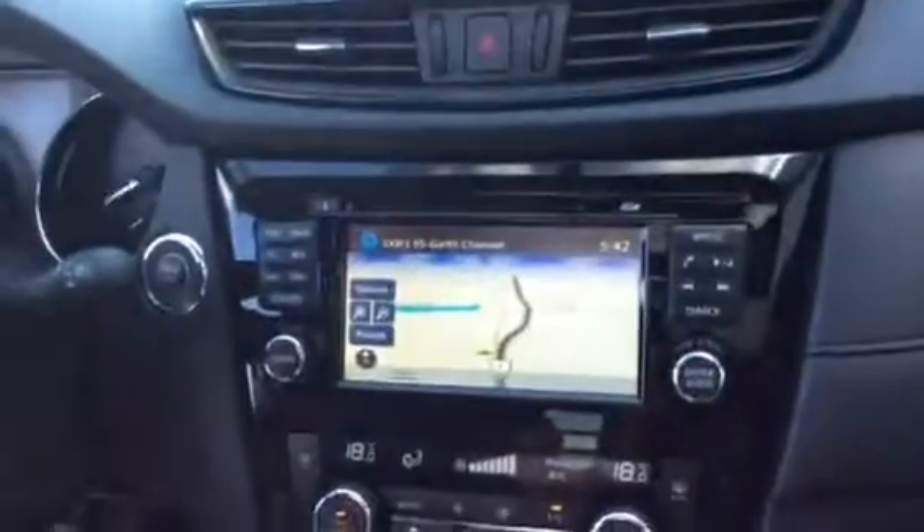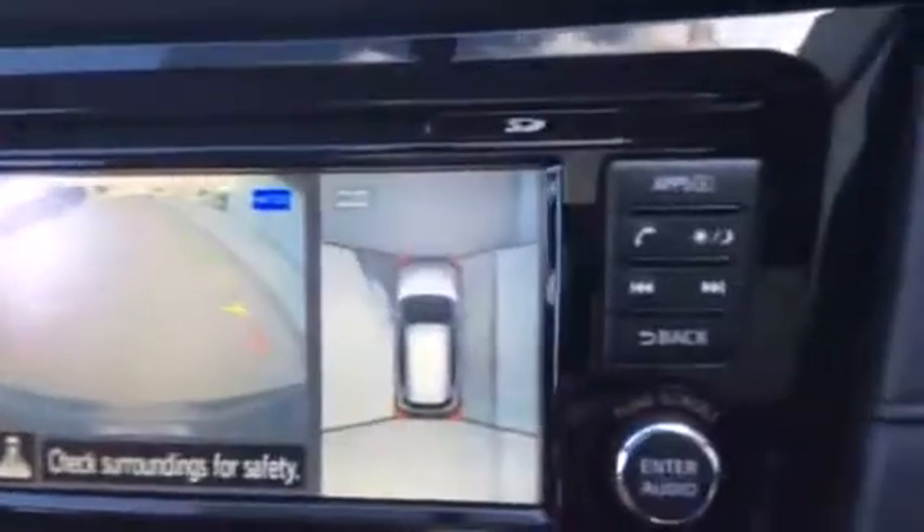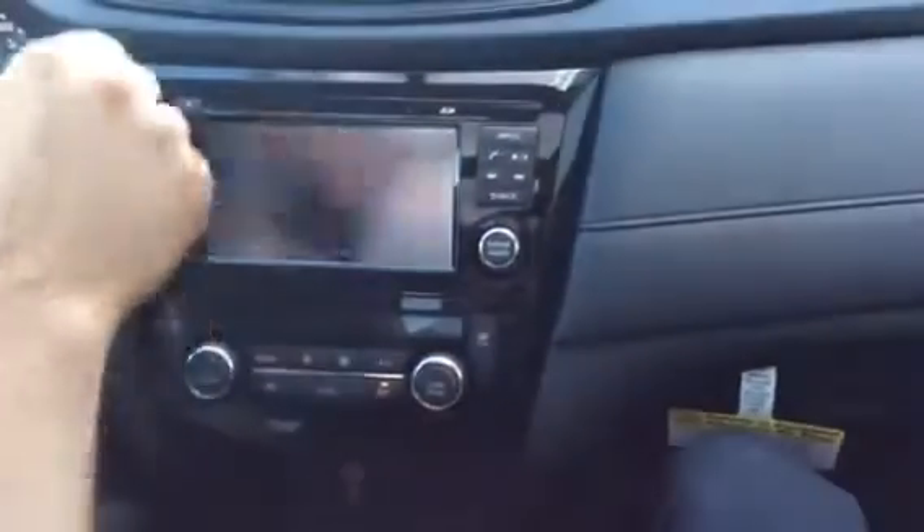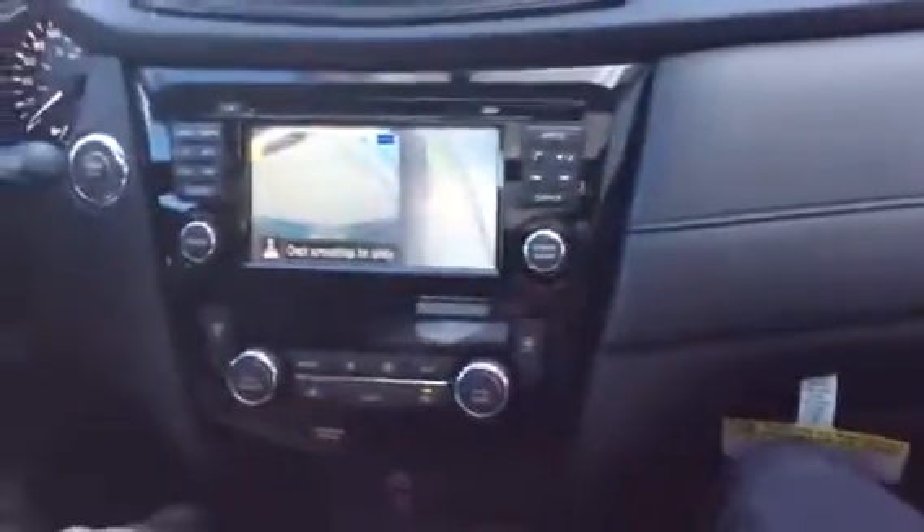So this is all-wheel drive, and let's take a look at the coolest feature here. It's got nav of course, but it's also got this around-view monitor. You can see it's seeing the door — this is the bird's-eye view I talked about. The quadrants will flash if it detects moving objects, which is pretty good. You can also do a curbside view to keep you from shredding your sidewalls. There are a ton of features in there. The heated wheel is the big one that you asked for. It's also got the moonroof — a beautiful panoramic moonroof the whole length. Just a great-looking vehicle with a lot of functionality.